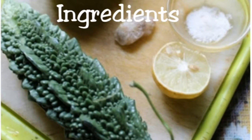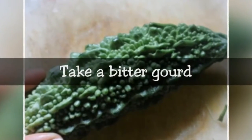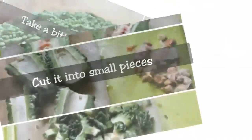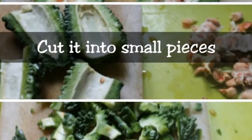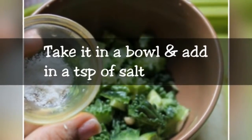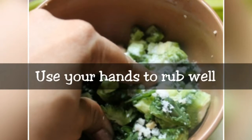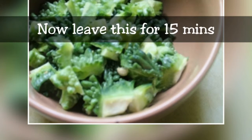Take 1 chopped apple and let it boil in water. After boiling, keep it in the water for 10-15 minutes. You will notice that there will be extra water remaining.